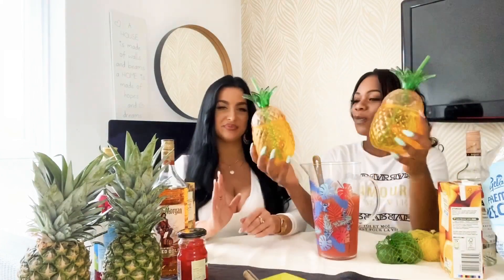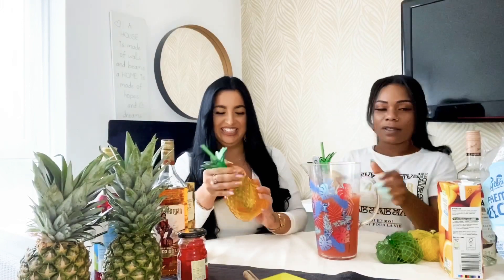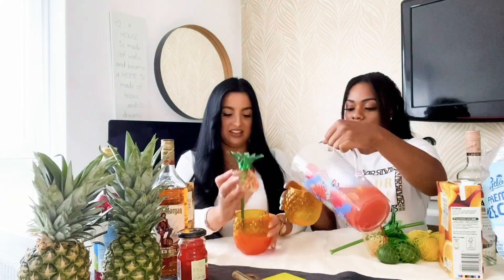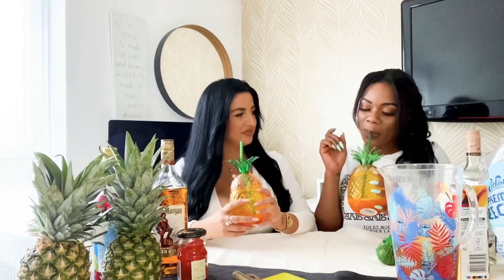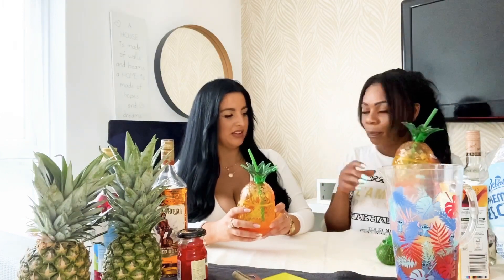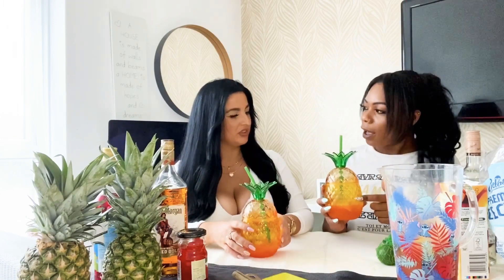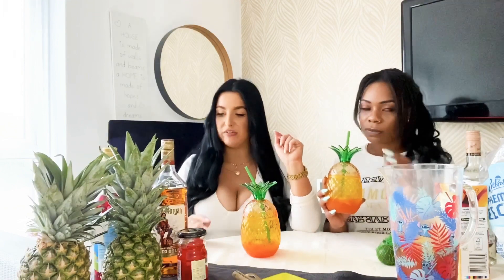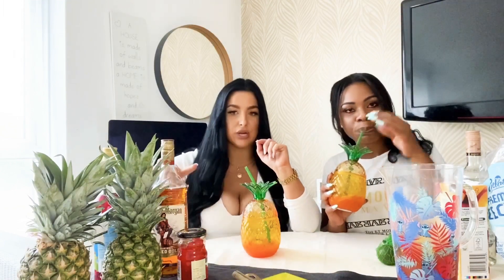We've got these really cute pineapple cups — where'd you get them? Asda! Oh my gosh, Asda's the one! Cheers! That is actually delicious. You really get all the flavors — the lemon, the lime, which I wasn't sure would come through. And then the syrup — I'm not a huge syrup fan, to be honest — but it just adds the sweetness. The pineapple and orange juice can be quite bitter, so it's nice to add the syrup. I really love the spiced rum with it. Cheers, glam family!